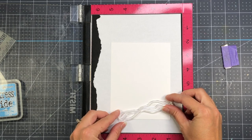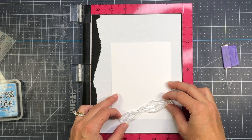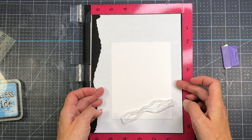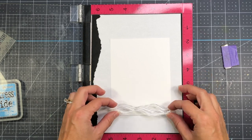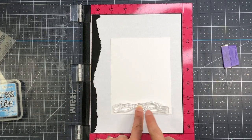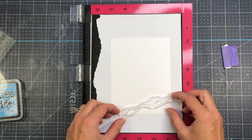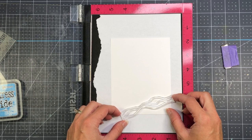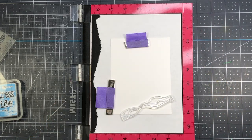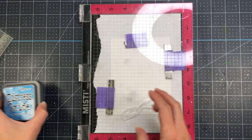I'm going to create a scene here using some Distress Oxide inks. I have a piece of Bristol Smooth cardstock that I cut down to four and a quarter by five and a half. I'm going to use the ocean stamp to create a little ocean on my card front. If I put this stamp straight across horizontally, it's not going to fit the entire width of my card, so I'm going to go at a diagonal and have a little ocean scene at the bottom right-hand corner.